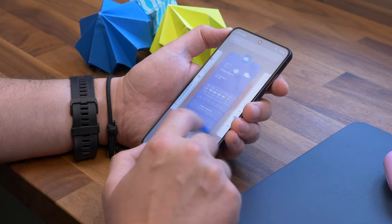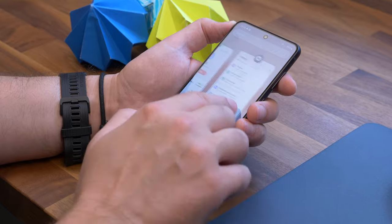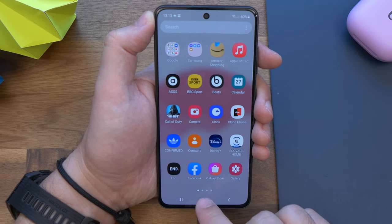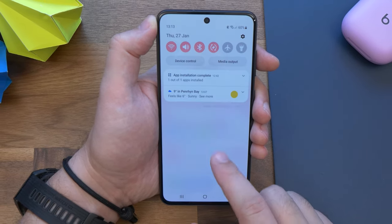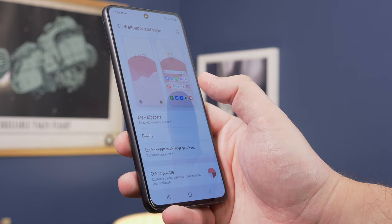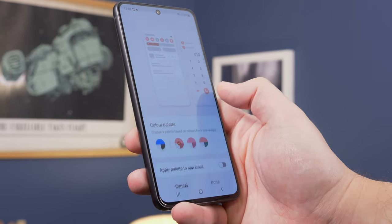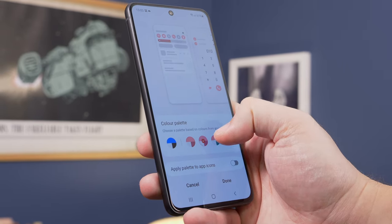A quick note on software: the Samsung Galaxy S21 FE arrives with Android 12 out of the box. Samsung has also done well with updates over the past generation of phones, which bodes well for this device's future. It comes with Samsung's One UI 4.0, rolling together the latest Android features with Samsung's own tweaks. We've long been fans of Samsung's software offering, as it provides plenty of options for customisation — including some lifted from Android's new Material You offering, where you can easily change the colour palette to match your wallpaper.